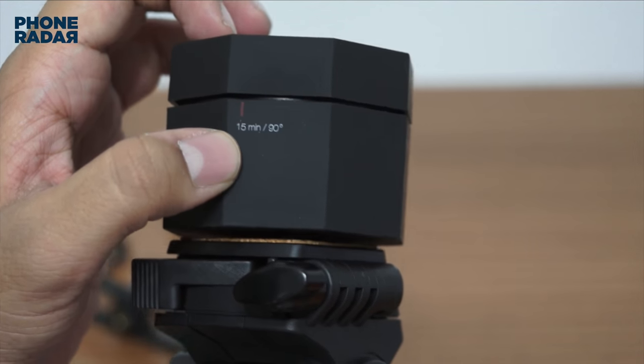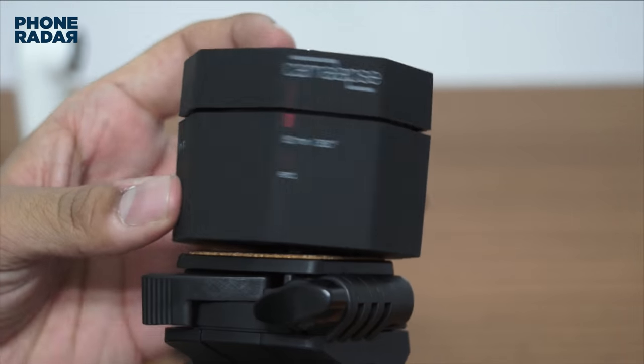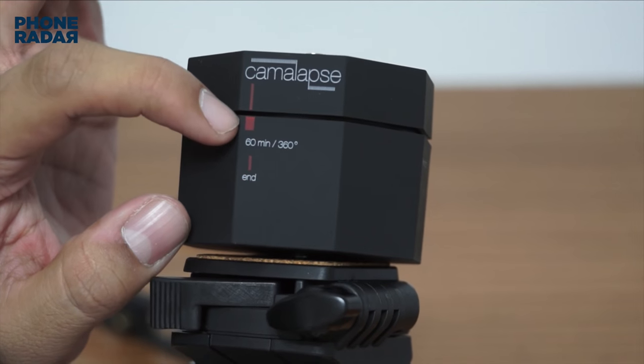On the 15-minute setting it covers 90 degrees, and at 60 minutes it covers 360 degrees.